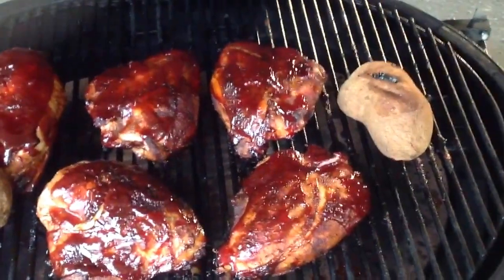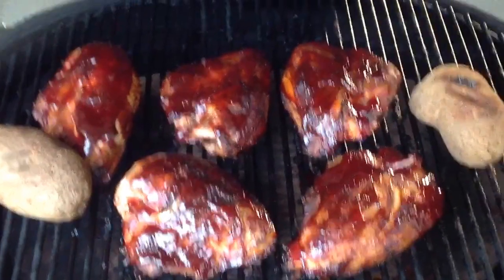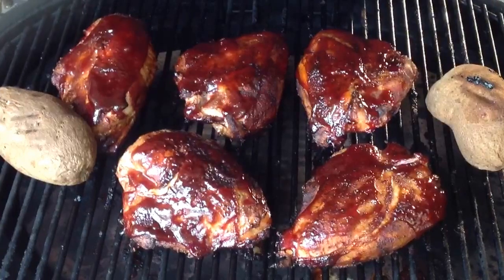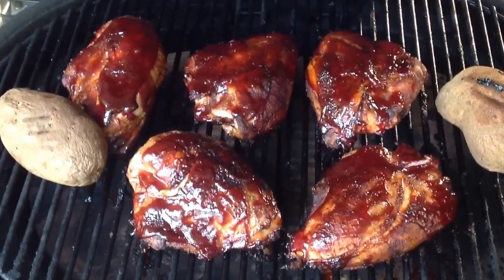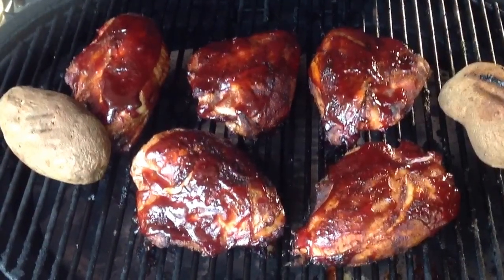You can see the chicken breasts — there's two potatoes there. We've got the Sweet Baby Ray's, it's always on them, and it took about three hours. So on the Premo XL, we've got stones in there, indirect cooking, and they look mighty fine.